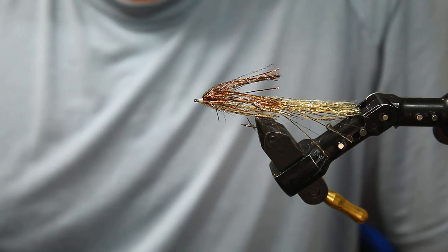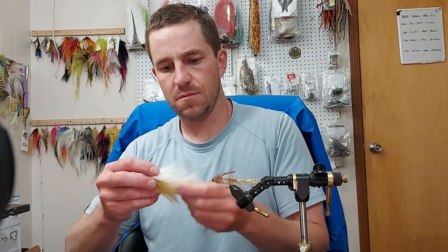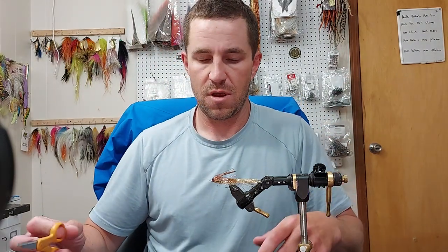This morning I was cutting pieces of a changer off with my pliers that have wire cutters — wrong tool for the job.